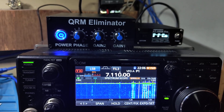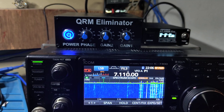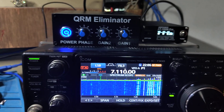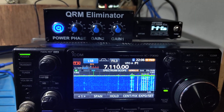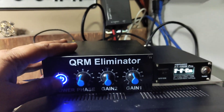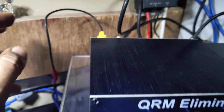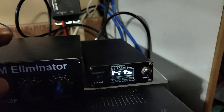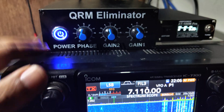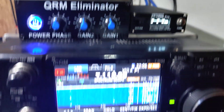Hi, today I am participating in the ARSI VU-DX Contest and operating on 40 meters. The band is very noisy. As you can see, I installed a QRM Eliminator with the PTT coming in from the send jack on the IC-7300, radio, QRM Eliminator, and an external antenna tuner.